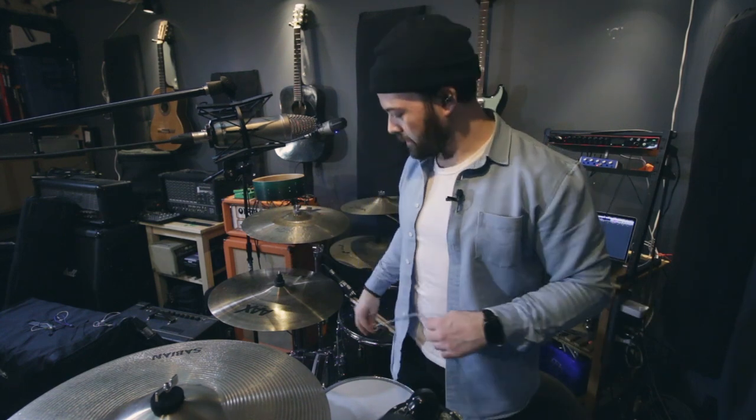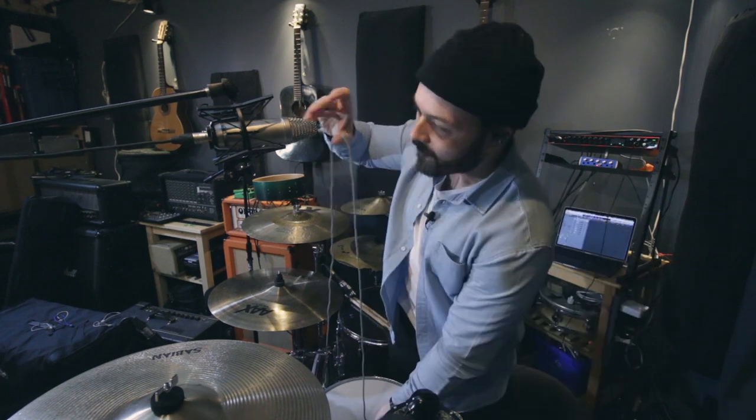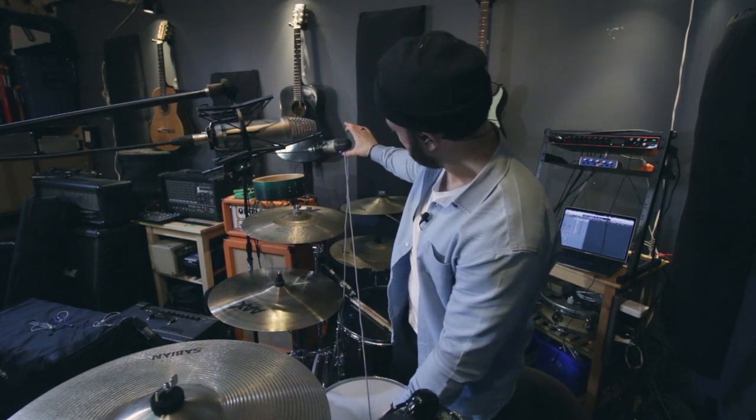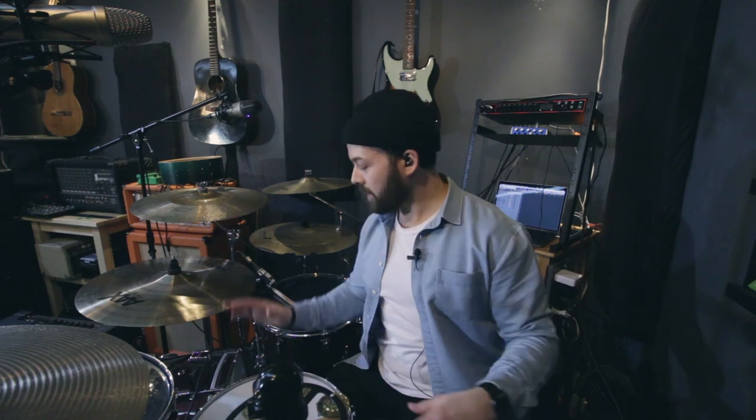To position the overheads without phase issues, the technique is to tape a piece of string to the middle of the bass drum, hold it to the middle of the snare, measure the distance to the first overhead, then rotate it to find the position for the second overhead. I don't have string, but I'm using a Native Union USB-C cable instead. That position looks good — it catches a bit of everything. I'll set levels now instrument by instrument to make sure nothing is distorting or clipping.